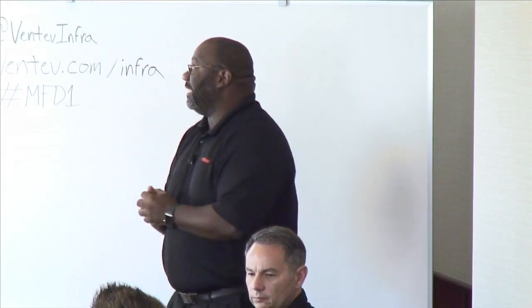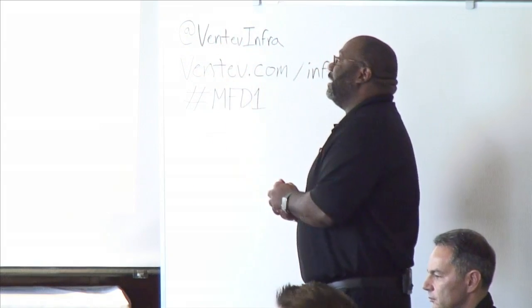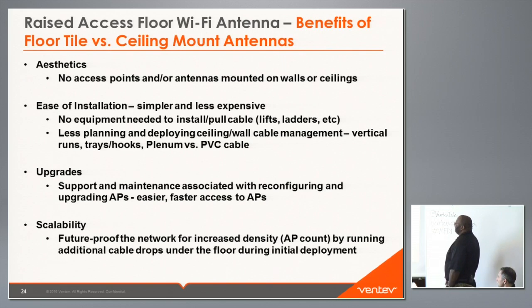Some benefits of floor tile versus ceiling mount antennas: aesthetics — you don't see any access points or antennas on walls or ceilings; ease of installation — simpler and less expensive in terms of equipment needed, lifts, ladders, and union labor; less planning for cable management, vertical runs, trays, and hooks; and no concern about plenum versus PVC cable. Upgrades and maintenance are easier because you have faster access to the APs, and scalability is simpler since running additional cable drops under the floor during initial deployment is less strenuous than going up walls and over ceilings.